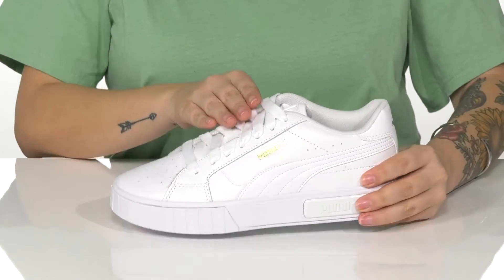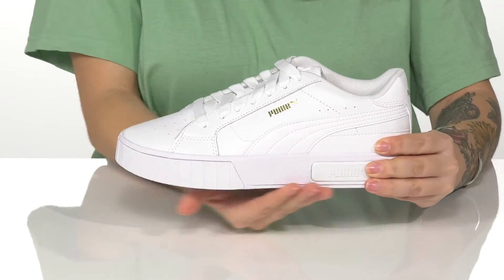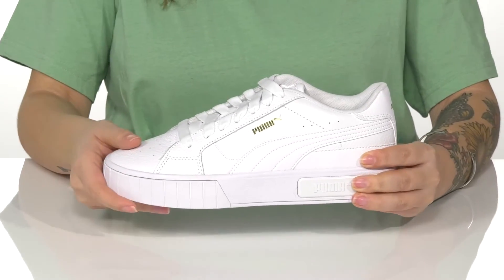They are a lace-up closure, which allows you to get a custom as well as a secure fit. That platform style midsole is going to give you a small boost in height.